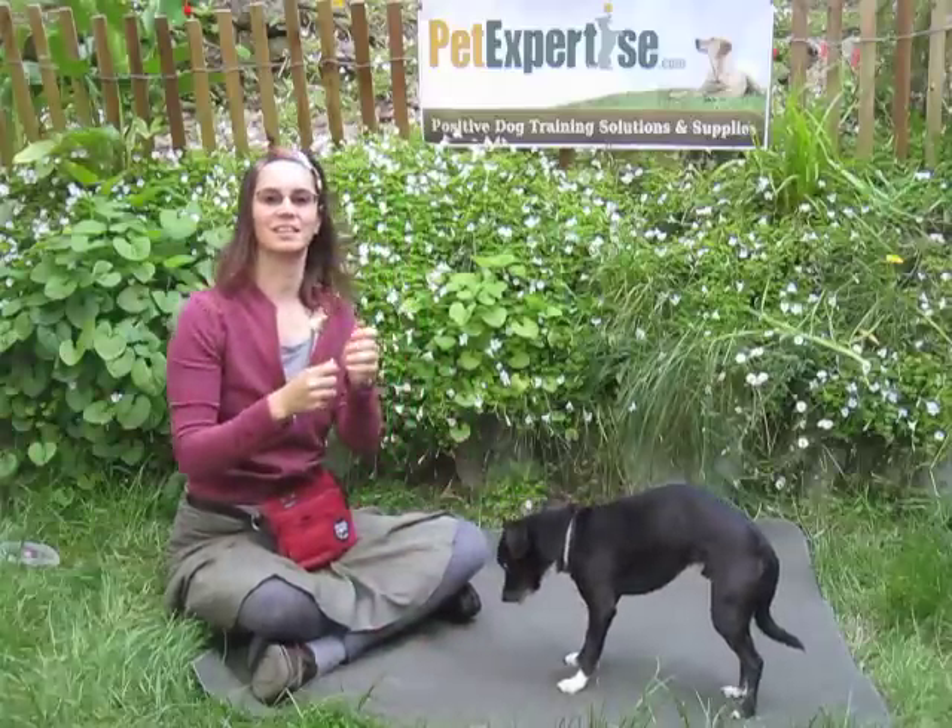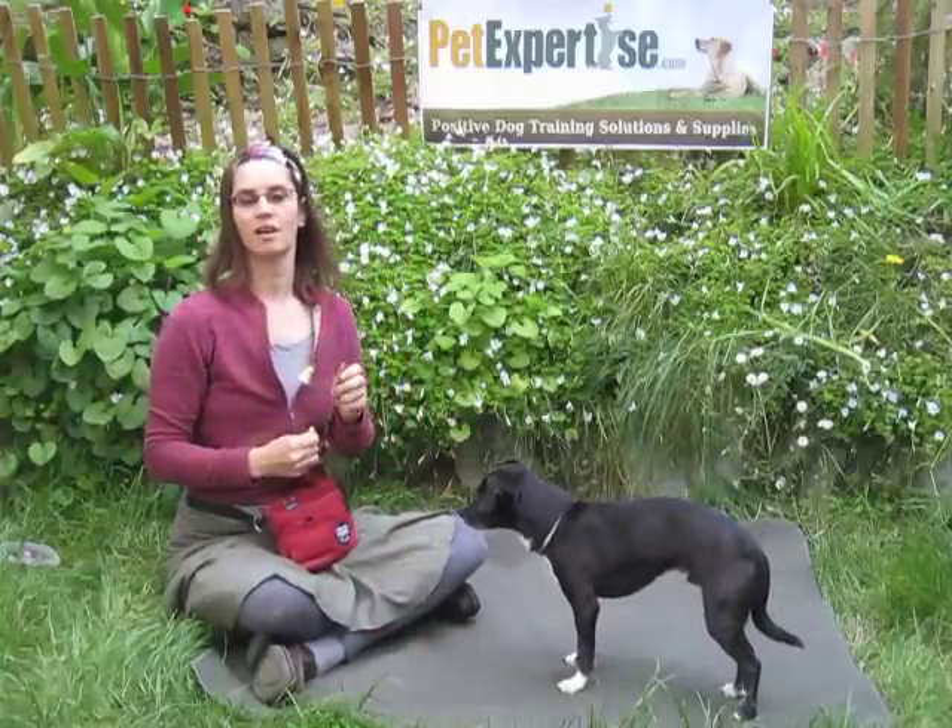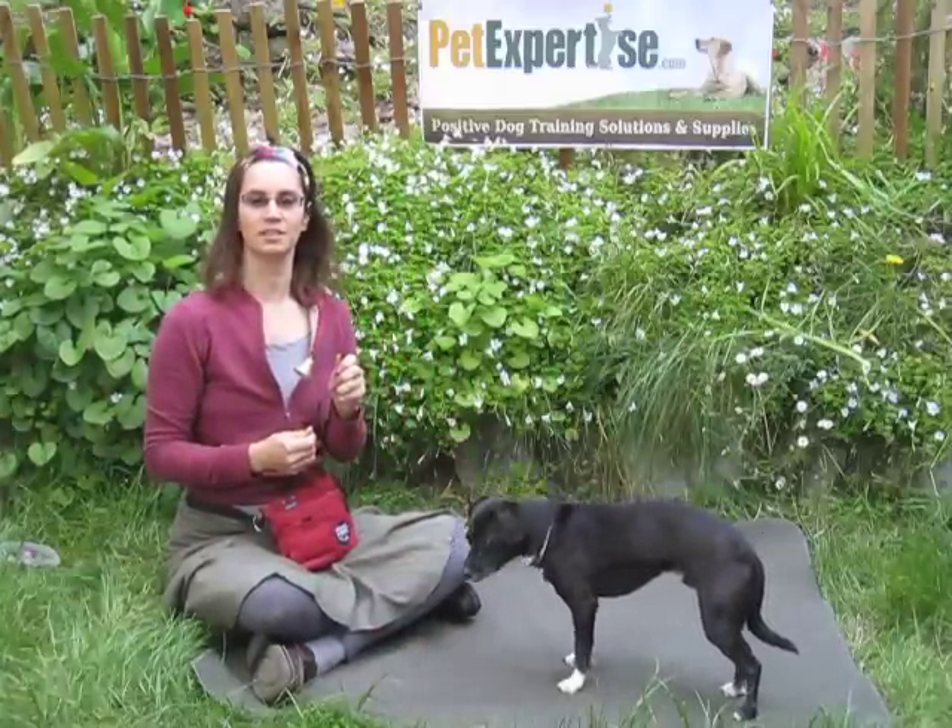And that's the Grass House Training Bell, available at PetExpertise.com.